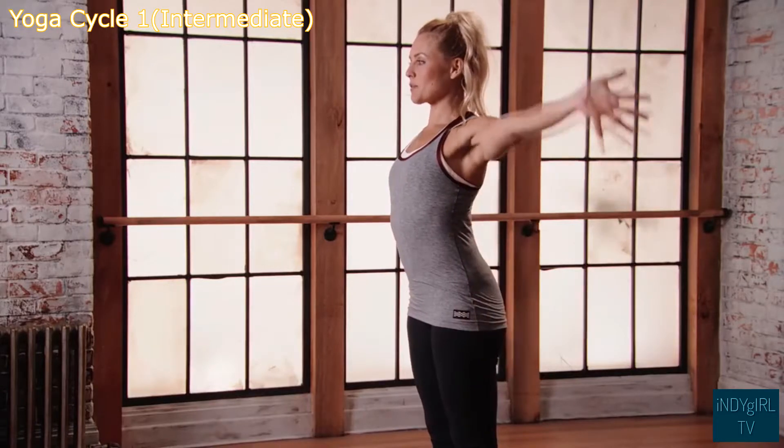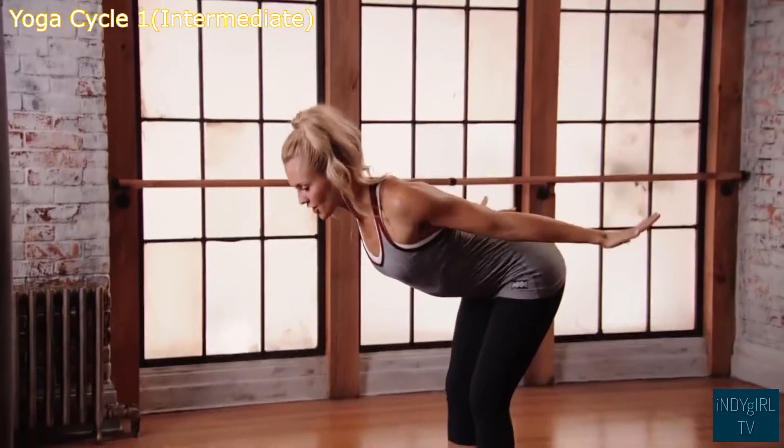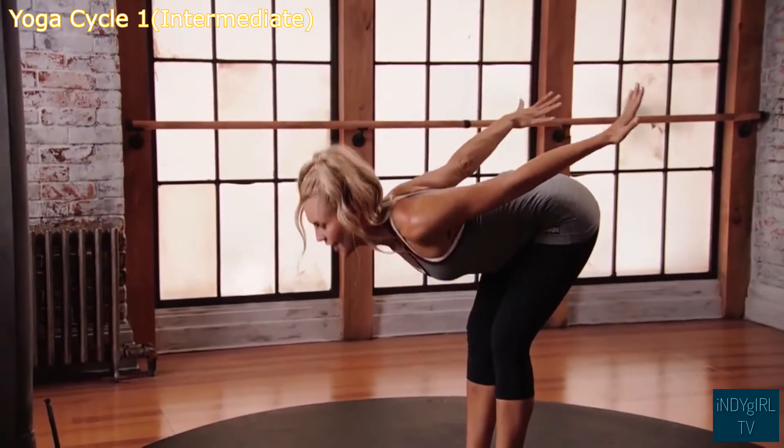Inhale, reach those arms up overhead, keep the shoulders down and back. Exhale, hinging from the hips, shooting the chest forward. Inhale, lift up.